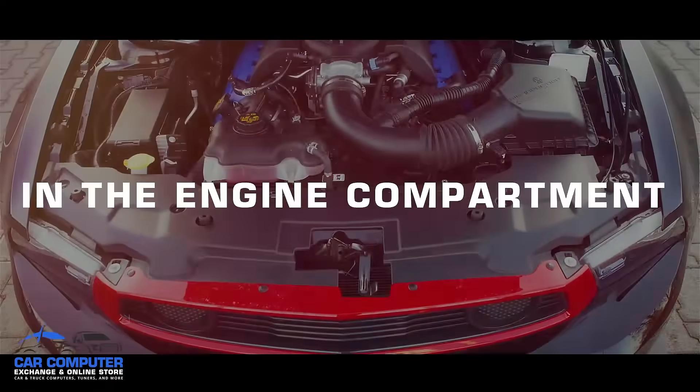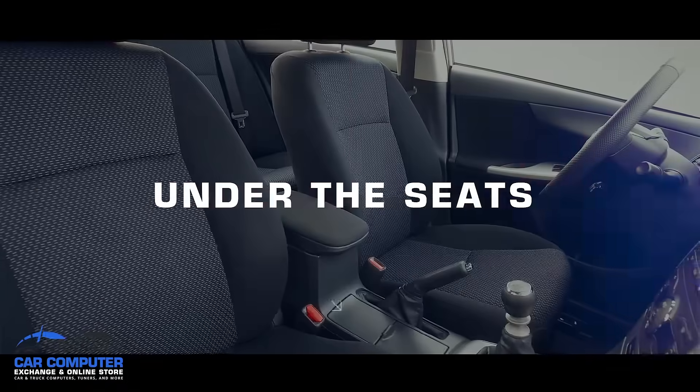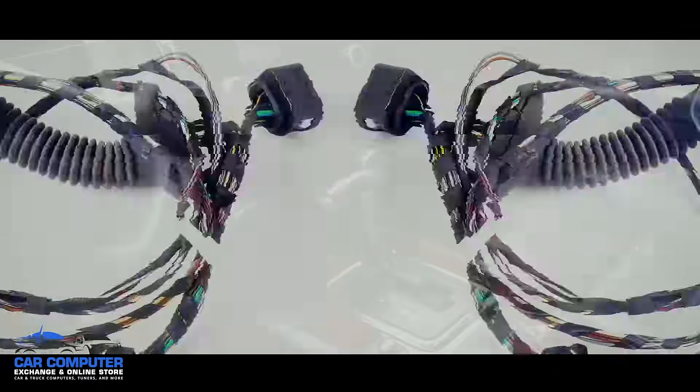Typically they are found in the engine compartment, under the passenger floorboard, under the seats, or behind the kick panels. If you're not able to find the ECM with your manual, try following the main harness of electrical cables and eventually they'll lead you to it.